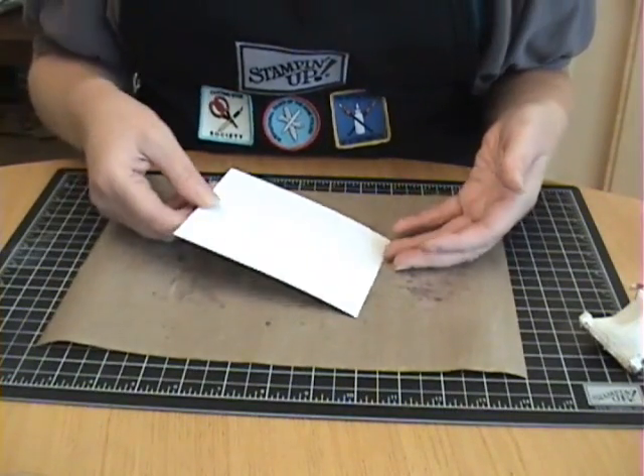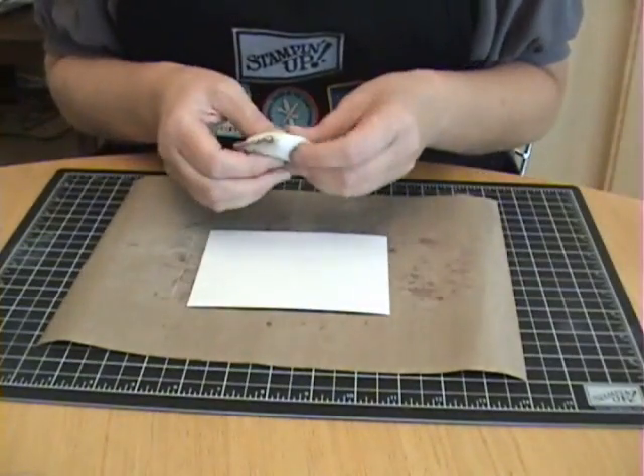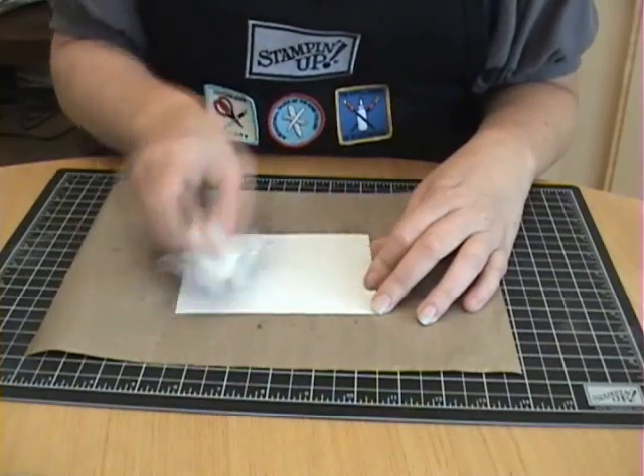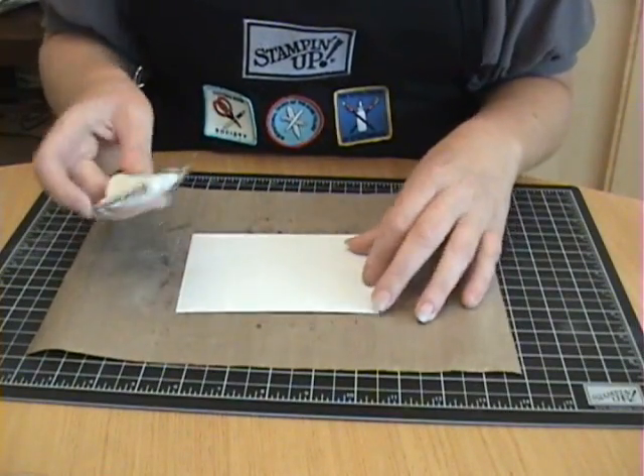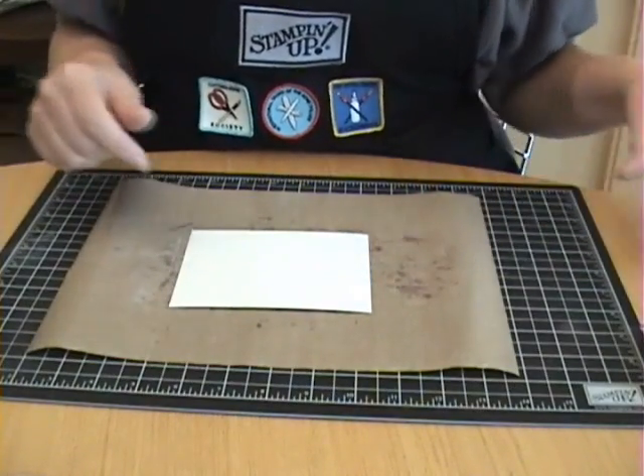You start with a piece of cardstock, whatever you're going to be stamping on. If you have one of these embossing buddies — I showed some of these in the supplies in my first video in this series — I'm going to wipe that over the cardstock to eliminate any static that might be on there.